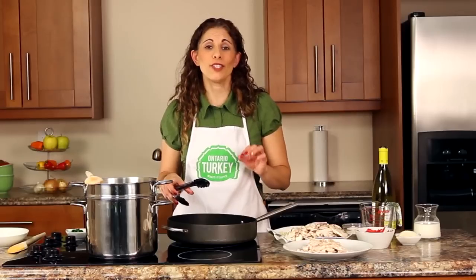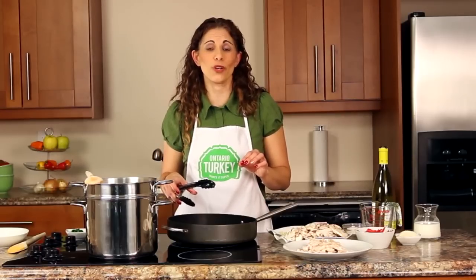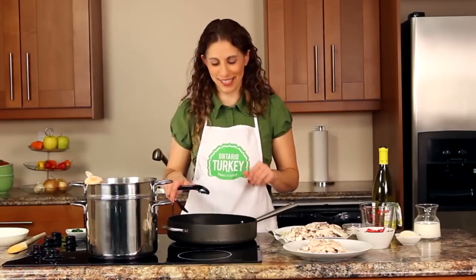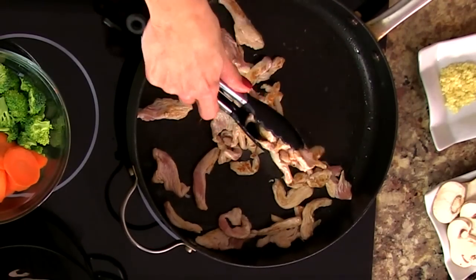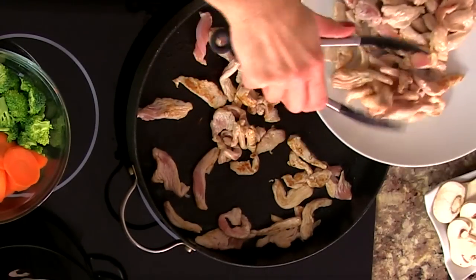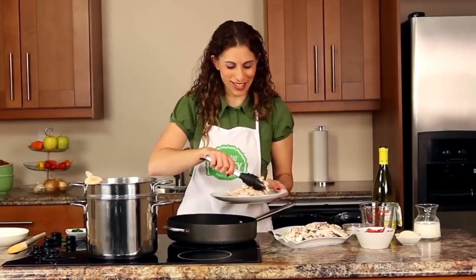For a quick preparation tip, you can look for turkey stir fry strips available in the grocery store and substitute that for the boneless skinless turkey breast. Our second batch of turkey breast is nicely browned and I'm going to take that out of our pan and then start adding the vegetables.